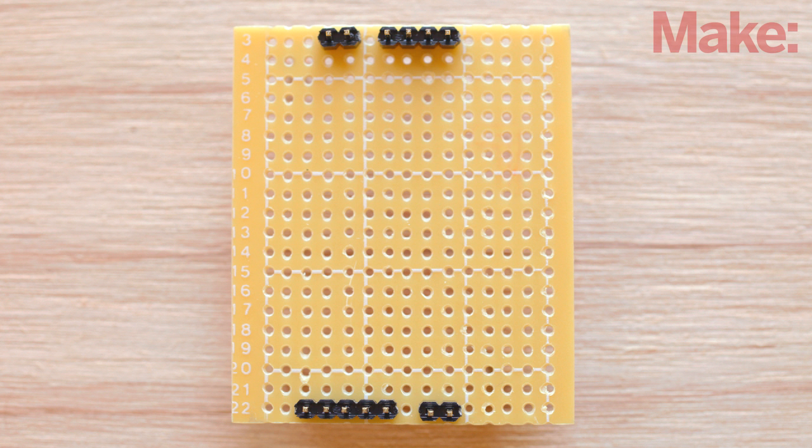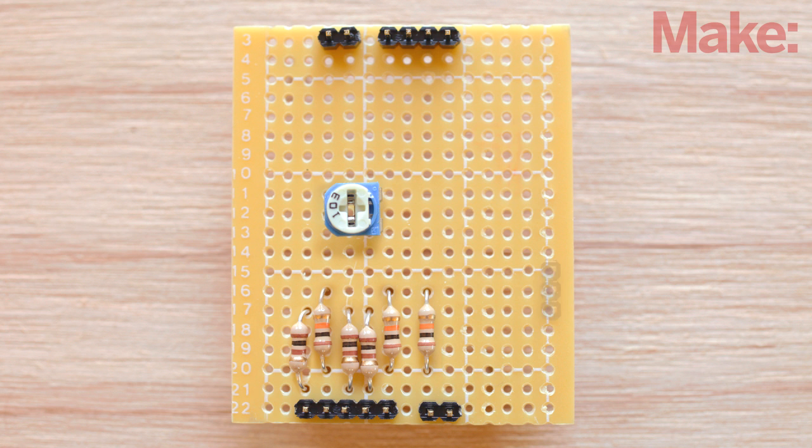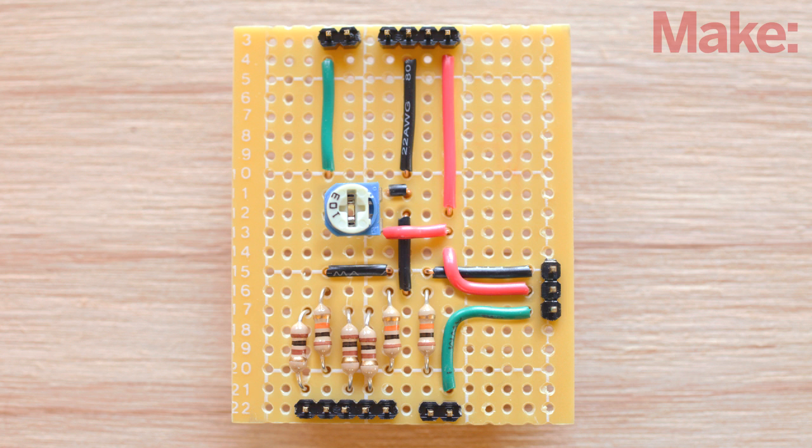Now we can add all the components to our custom Arduino shield. Start with the 10 kilo-ohm potentiometer, then add the 100 ohm resistors, the 10 kilo-ohm resistors, the 3-pin header for the servo, and finally the jumper wires needed to connect all the components. Follow the schematics from the project page, soldering each component to the board as needed.